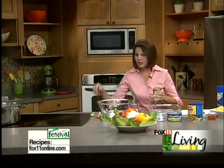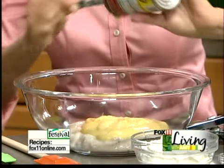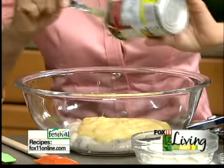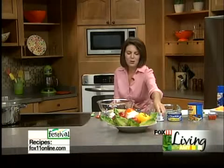This casserole is very forgiving, so it'll all work out wonderfully. If you're not a big fan of cream of mushroom, you could do cream of celery and cream of chicken, or two cans of cream of chicken, two cans of cream of mushroom. It's totally up to you, whatever you like. Just make sure you have a couple cans of cream of something in the pantry.